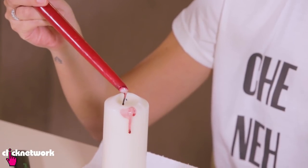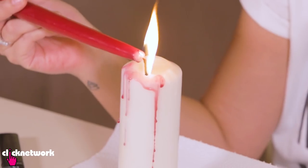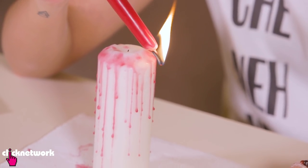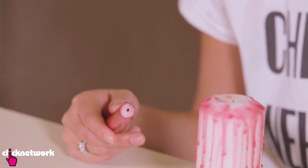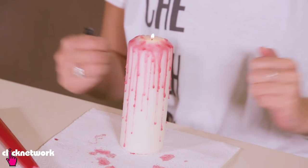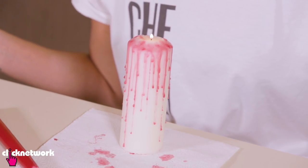What is Halloween without some bloody candles? All you need is a red candle and a white candle. You need to light the red candle and melt it over the white candle — very simple. We got ripped off with the candle; we thought it was red but it's mostly white inside. So preferably if you can get a solid red candle, this would look better. There is my bloody candle — very easy and it looks really nice.